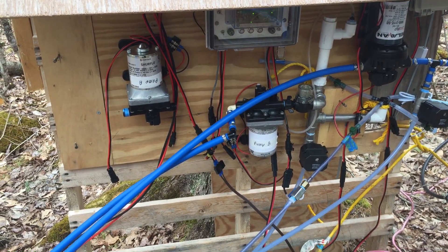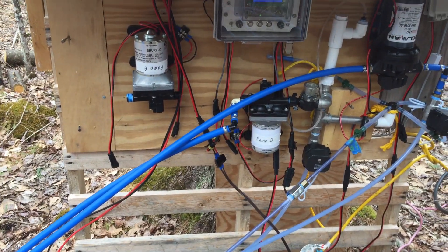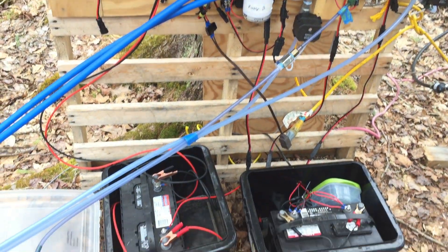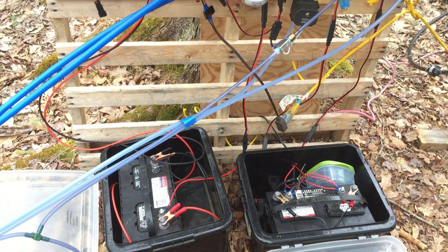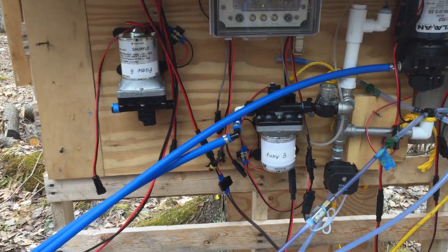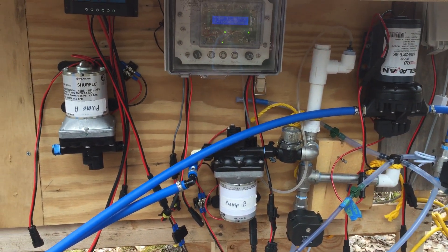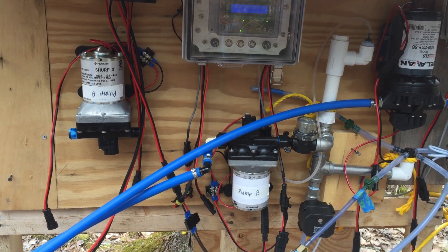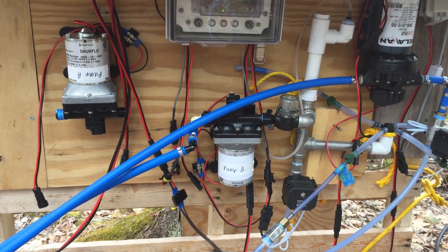This has been working pretty well. I had some cloudy stretches early in the year — about three days — when the batteries couldn't keep charged, partly due to the fact that they're a few years old. So that's kind of it in a nutshell. These systems are all available through Mountain Maple, so check out our website, MountainMapleFarm.com. Thank you for watching.